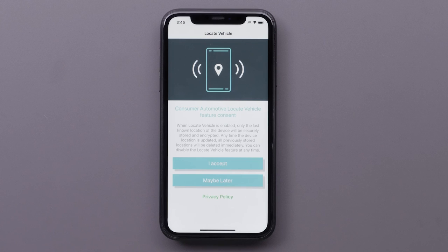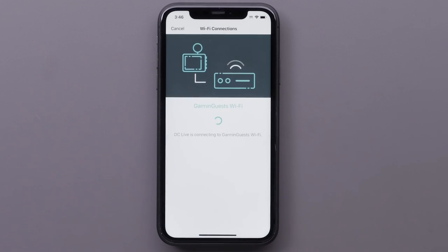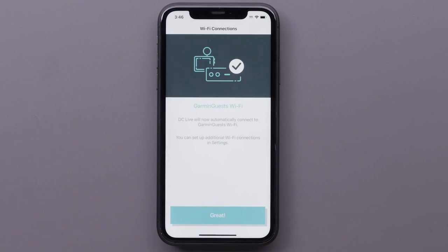Select I Accept if you want to allow the Garmin Drive app to locate your vehicle. Now we are going to connect your Garmin Dashcam Live to a Wi-Fi network. Your camera can automatically connect to your Wi-Fi network for automatic uploads and fast video viewing. Select and connect to your Wi-Fi network, then select Great once you are connected.